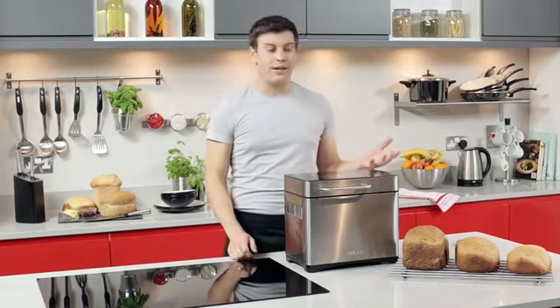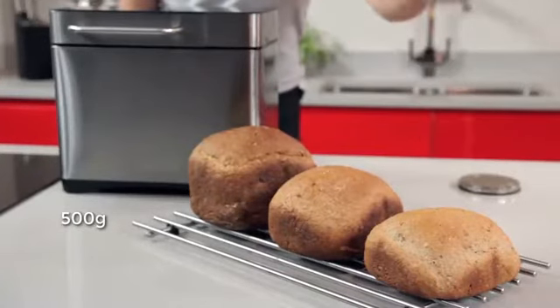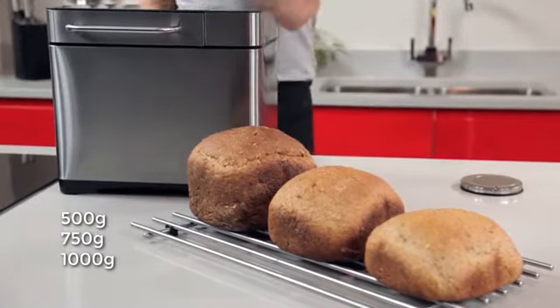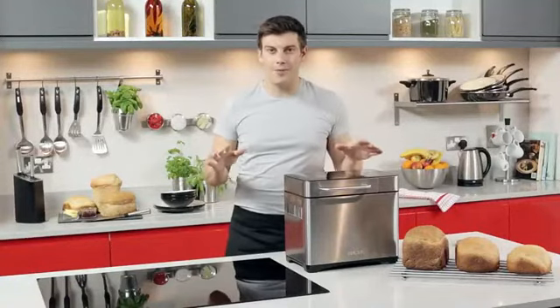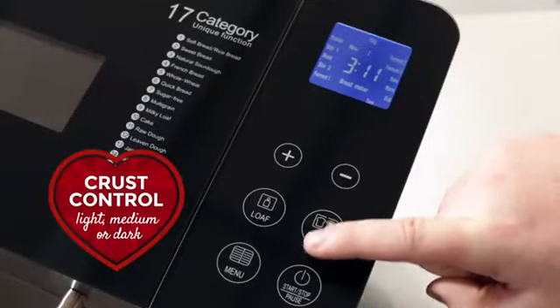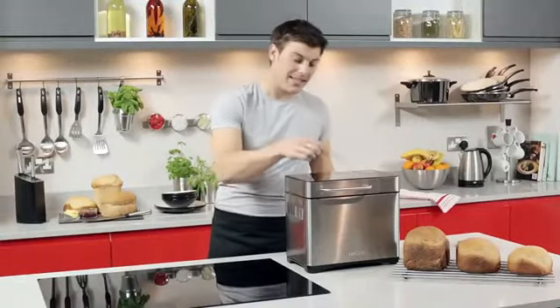You can bake loaves in three different sizes: 500 grams, 750 grams, and one kilogram. And if you're fussy about your crust, that's no problem — with the adjustable crust control you can choose light, medium, or dark.